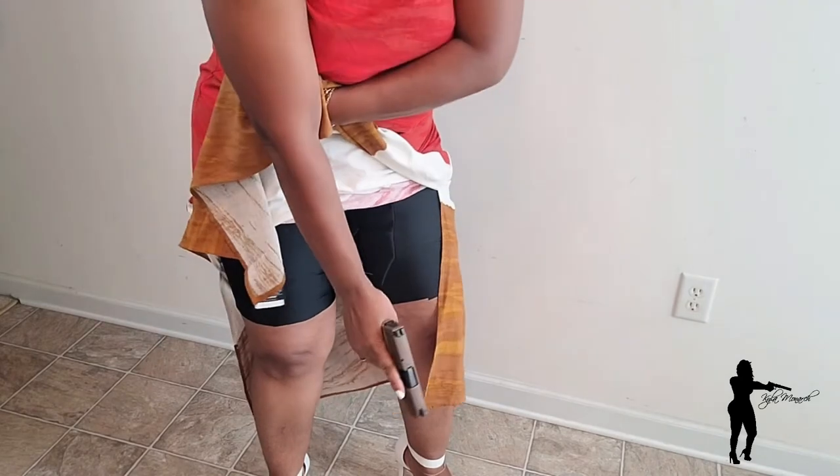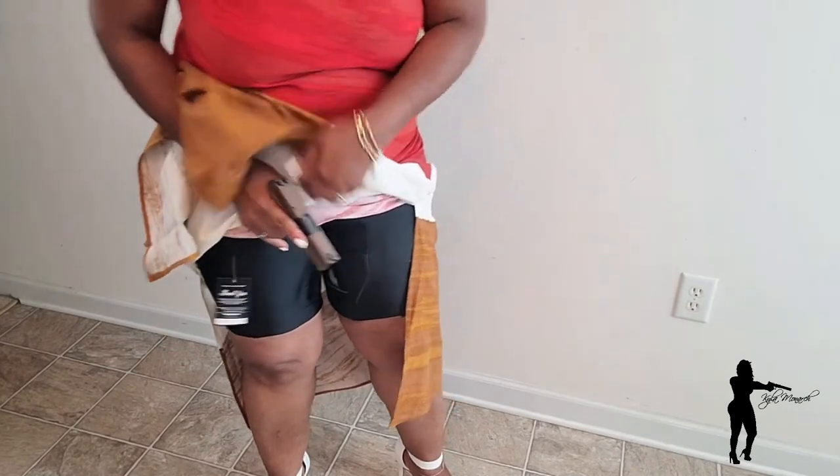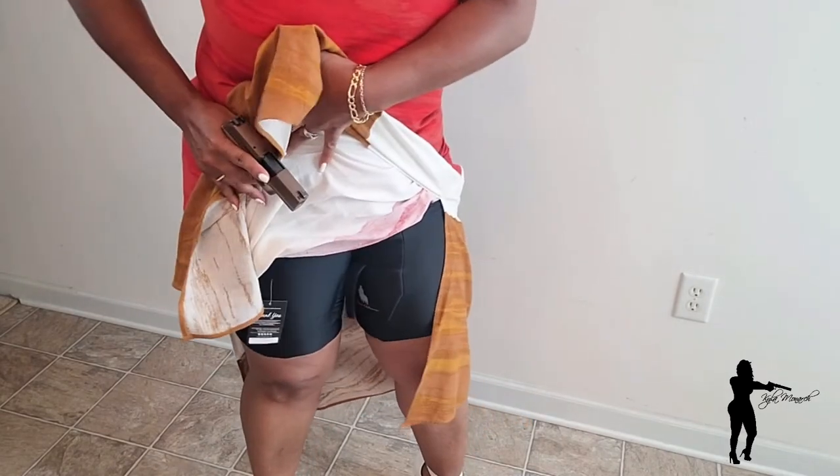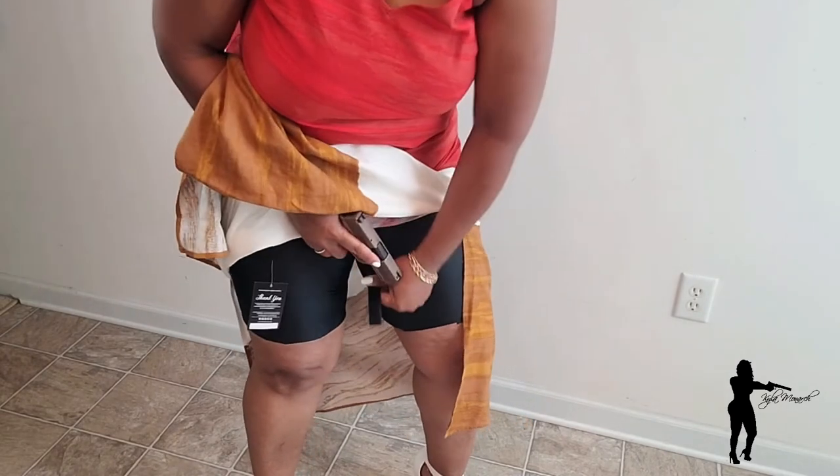Let's try a draw. If a situation comes up — somebody comes toward you — you will go here to lift the dress. You will have to pull the Velcro hard and pull the firearm out of that pocket. It is an easy draw with practice, which is great with these shorts under a dress.